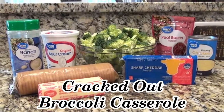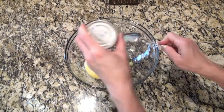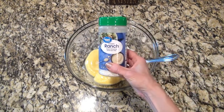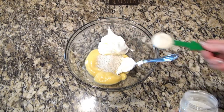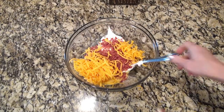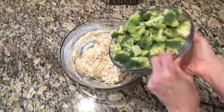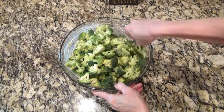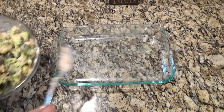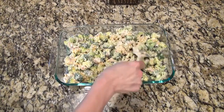Now this is cracked-out broccoli casserole, and although I dislike the name of it, it's my new favorite side dish. To a large bowl I added one can of cream of chicken soup along with one cup of sour cream, two tablespoons of ranch dressing mix, about a half cup of cooked chopped bacon — I use a packet of real bacon pieces to make it easier — and half a cup of shredded cheddar cheese. Stir that mixture up really well, then add in one pound of fresh broccoli florets chopped into smaller pieces. Stir until the broccoli is completely coated. I'm using a 9 by 13 inch baking dish sprayed with non-stick spray, and I poured in the broccoli mixture and spread it out.